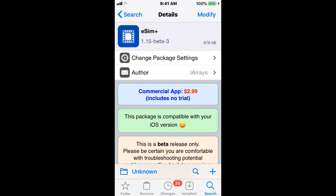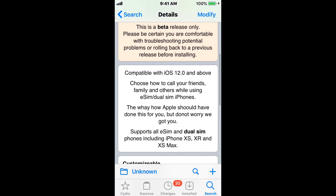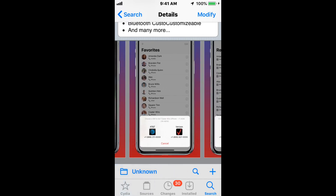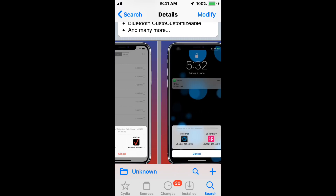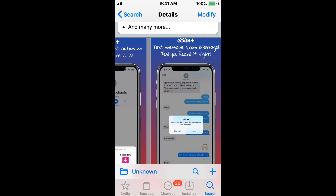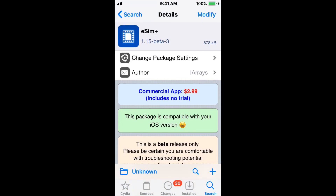This tweak is called eSIM Plus — this is the way Apple should have done it, but we've got it covered. It does cost $2.99 and supports iOS 12.0 and above. It allows you to choose how to call your friends and family using eSIM or dual-SIM iPhones, so you choose the SIM you want to use for those dual-SIM phones. You can call people and text people and choose which SIM you want to use. Apple makes this really hard to do, so if you have a dual-SIM and actually use two SIMs, this is the perfect tweak for you. It's a one-time purchase for $2.99.